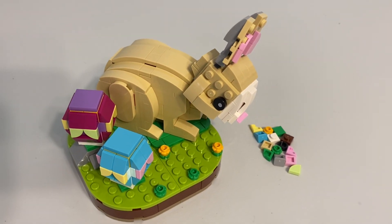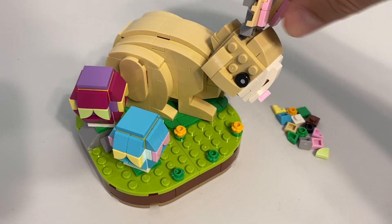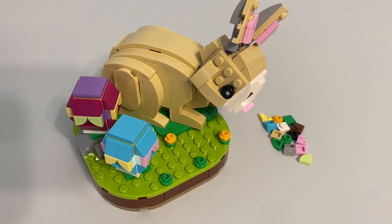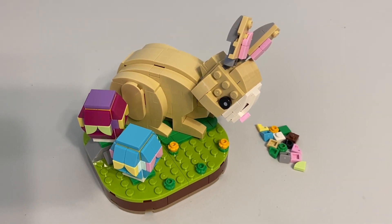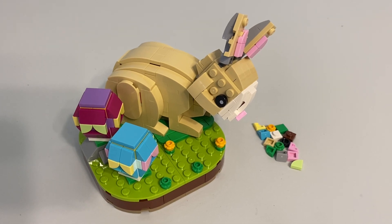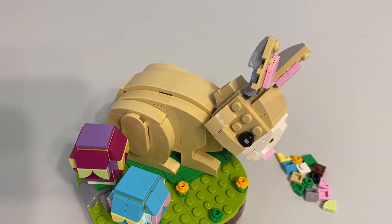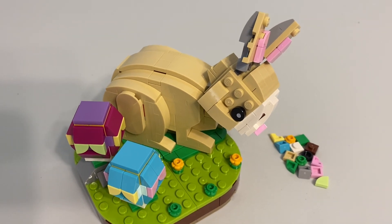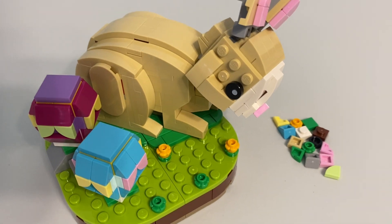For $15 it's almost 300 pieces, so it's a pretty good price-to-part ratio. The parts in it are pretty decent if you want to use it as a parts pack. There's quite a bit of tan, quite a bit of slopes, and a fair variety of color thanks to the Easter eggs.